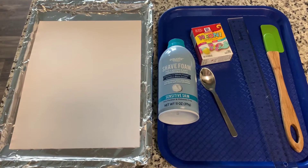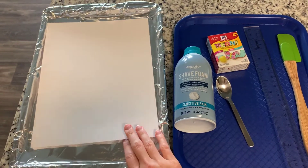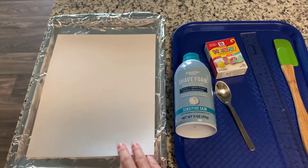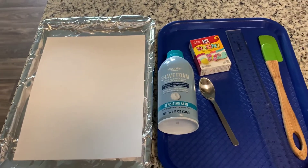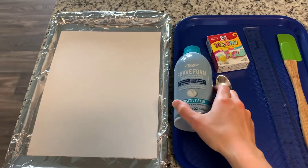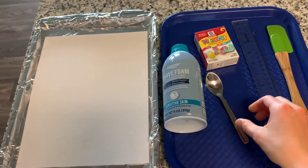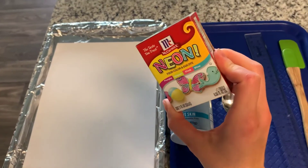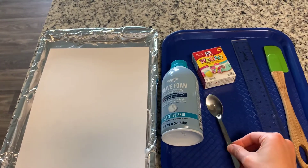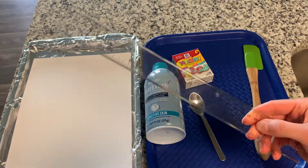Here are the materials that you will need for this project. You will need a small cookie sheet — this one is the perfect size for our sheet of paper. You will need one piece of white cardstock; it doesn't have to be white but it will probably work better if it is. Another tray — this is where we will transfer our paper after we've pressed it into the shaving cream. You need some shaving cream; make sure it's the foaming kind and not the gel kind. You will need some liquid food colors — I have the nice neon colors here. You will need a spoon, a spatula, and some sort of straight edge. I'm just going to use this ruler.